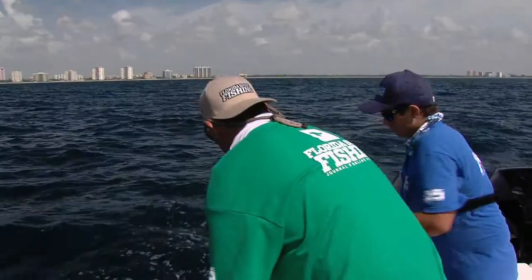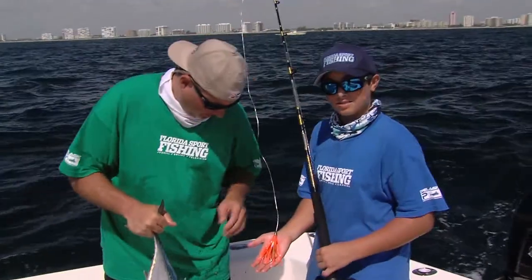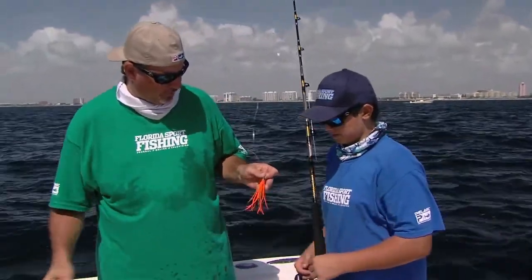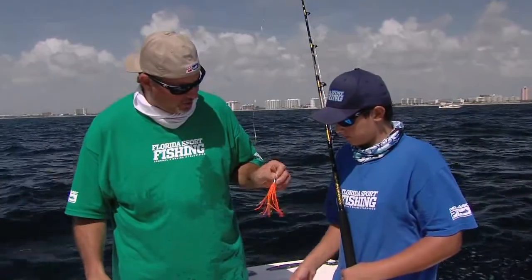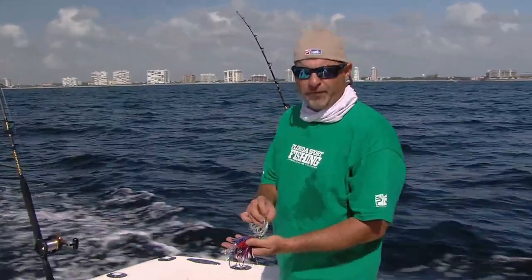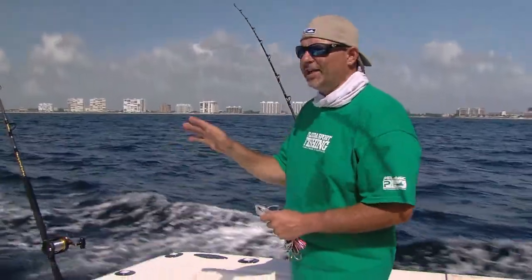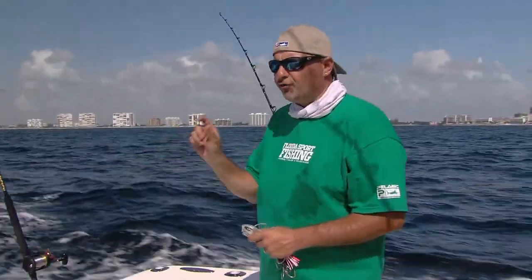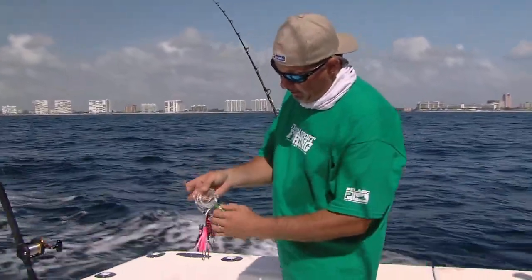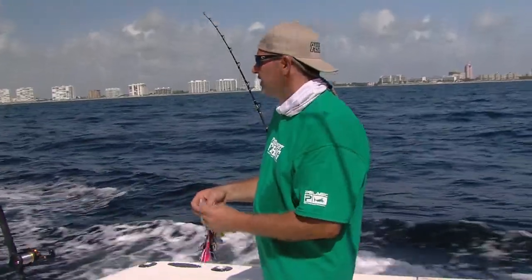There you go — that's a nice one, Joe. Good job. That one ate an orange feather. You know, it's funny — you don't see any natural baits that are bright orange, but it's just that contrast in the water. They see that shade, that contrast, and they just crush it. Something different. So what we're going to do is switch a few of these feathers over — some of these tuna tacos are about four or five inches, and it looks like these bonitas are on really small two-inch baits, so we're going to try to match the hatch a little better with some little Bally Hood peanuts.